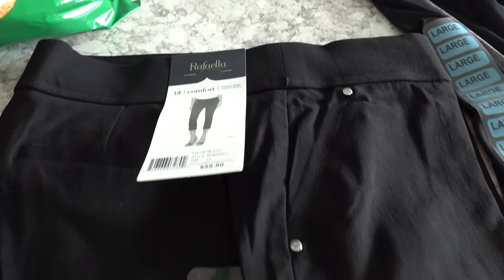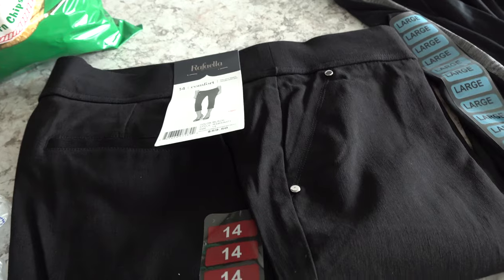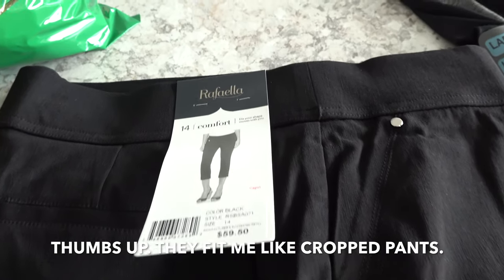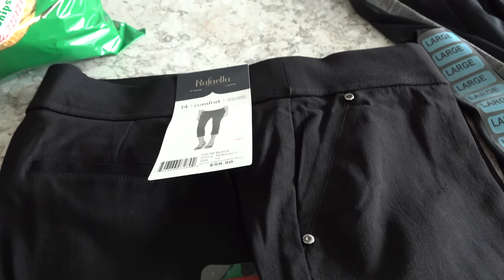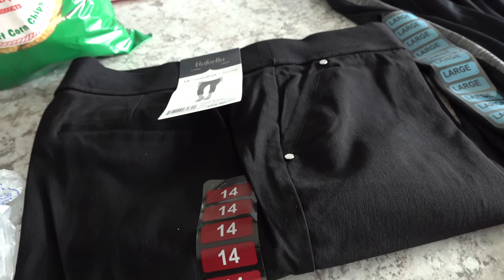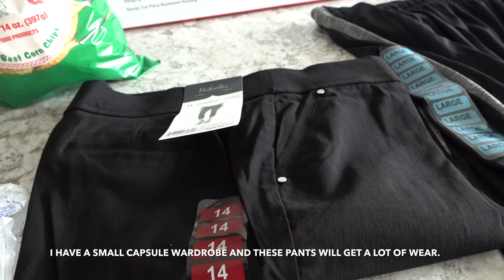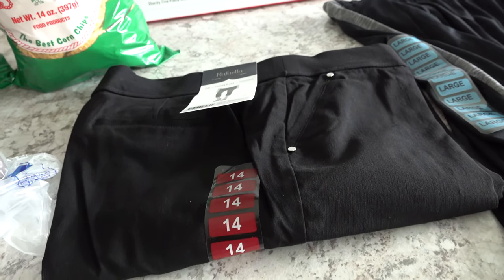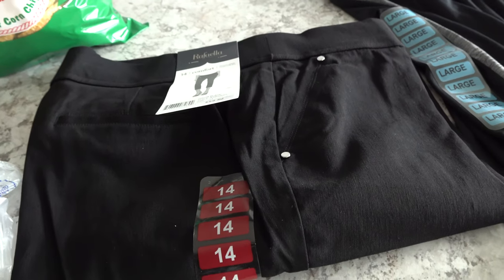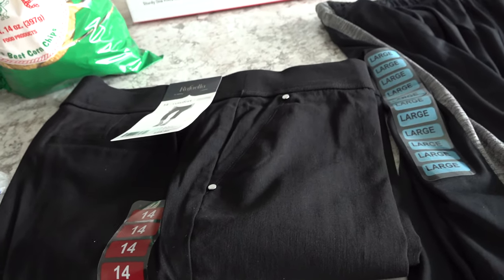I picked up a pair of Rafaela Capris. These are really going to fit me like pants most likely because I'm short, but this brand just really works for me. I've purchased, I think, four pairs of pants or capris of this brand and they work out really well. I went ahead and picked these up today for around $14.98 or $14.99. They are a great price and really good quality — they'll probably last me about a year and a half. I'll pop up a message to let you know if these worked out or if I end up having to return them.